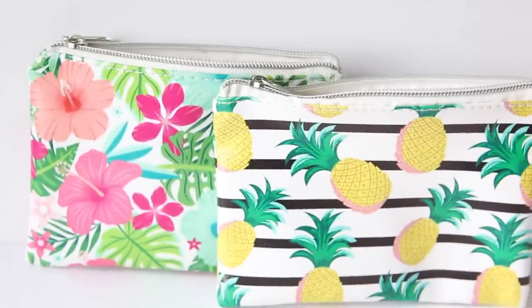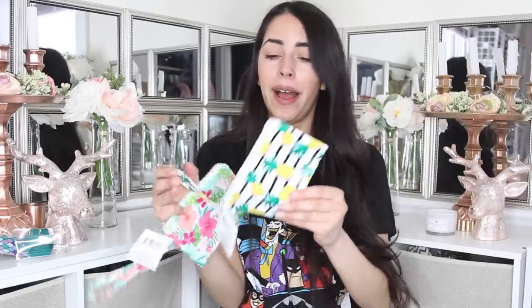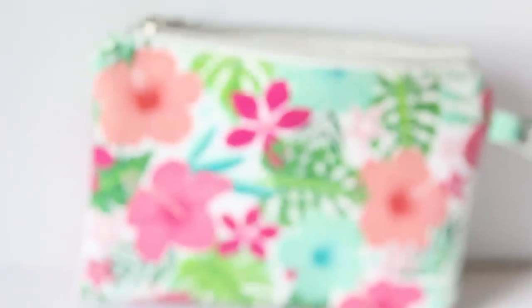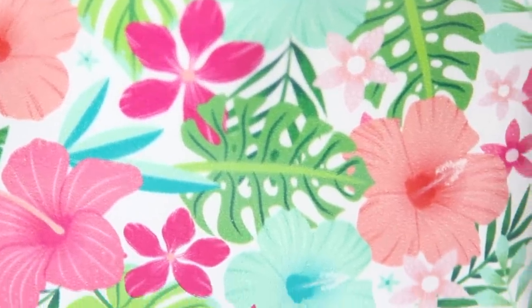I actually have five different items to show you guys this week that I was really excited to find. The next one is these little cosmetic bags. These don't feel like the cosmetic bags Dollar Tree normally carries — the normal ones feel almost like paper, not very thick, or that windbreaker material. These bags are way better quality, they feel more like what a cosmetic bag should feel like. I got two different designs — they have about four or five different ones. I got this pineapple one, which is my favorite, and then one that has flowers and leaves on it, very summery.